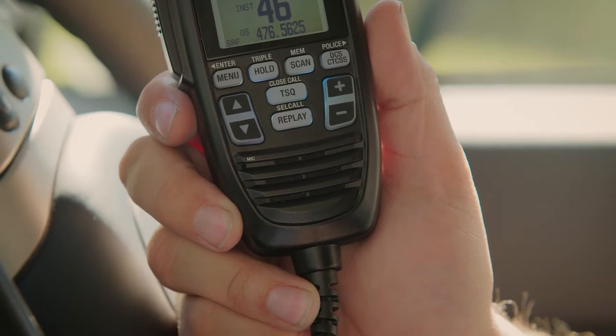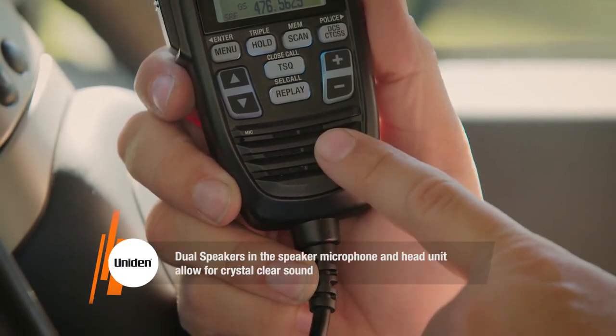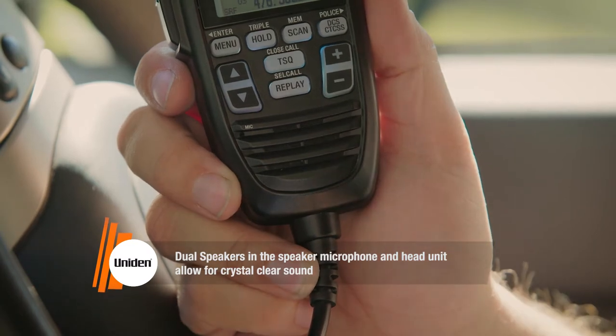Lastly is the dynamic dual speakers. The compact smart mic features a brilliant forward-facing speaker for the ultimate in loud and clear sound, and there's also a second speaker in the unit's base, meaning you'll never miss another transmission again.